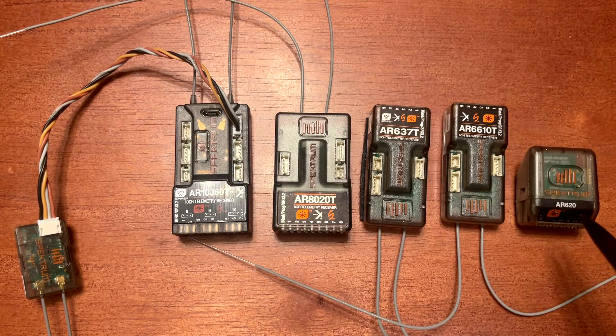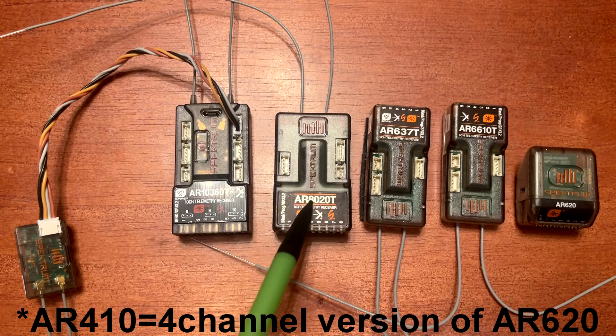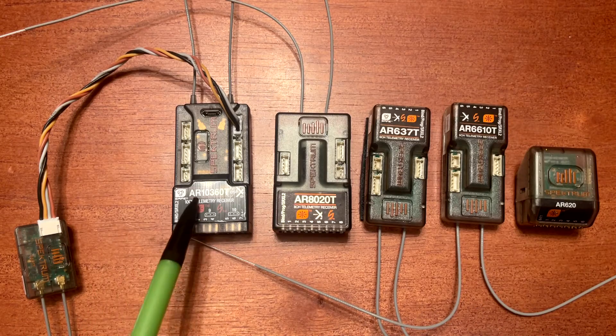The model numbers will tell you, starting with AR — that's an air receiver — and the number after AR will tell you how many channels. AR6, which is these three, is six channel. AR8, which is this one, is eight channel. And AR10 is ten channel.